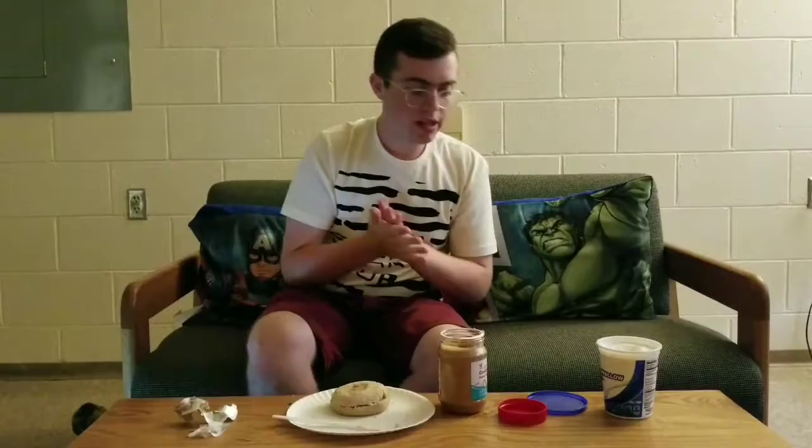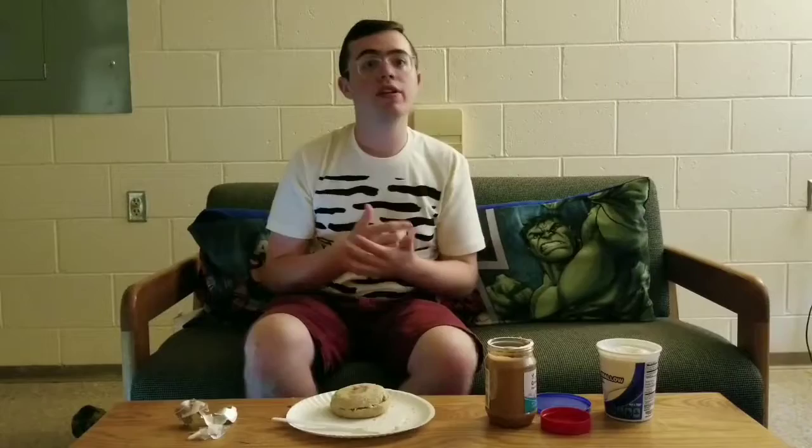Now, the next thing you want to do is your drink, because every good meal needs a drink. Now, for the morning, most people would have a cup of coffee or a glass of juice. So, I have my cold brew from Starbucks. I'm going to open that up.